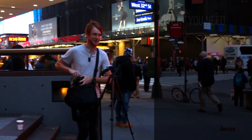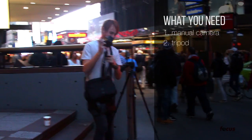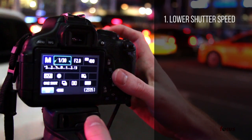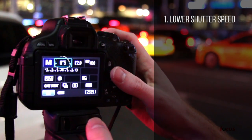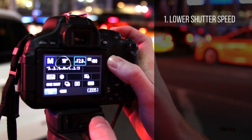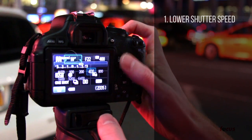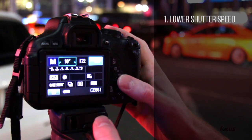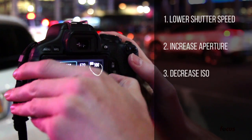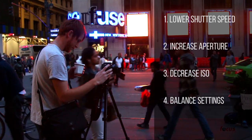First you'll obviously need a camera, but you also will want to have a tripod or some sort of flat steady surface. What we're gonna do is lower our shutter speed — the shutter speed I like to try is 10 seconds, but you can experiment more or less as you want. If you take your picture and your image comes out completely white, that just means there's too much light coming into your camera, which means you have to either go to a higher f-stop or turn down your ISO. Just make sure the settings are balanced.